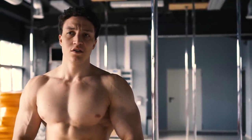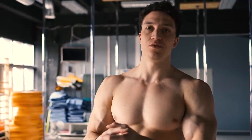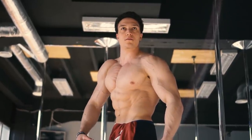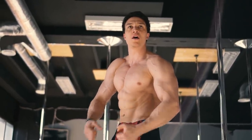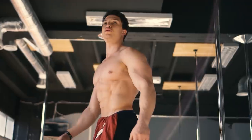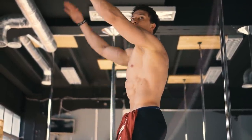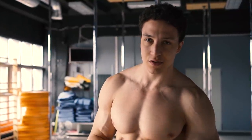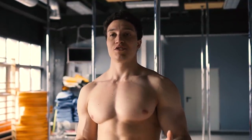Myślę, że ta kreatyna z białkiem w połączeniu dały mi parę kilogramów. Kreatyna spowodowała, że pochłonąłem sobie trochę wody i przytyłem — no może przytyłem, zmasowało mnie, wypełniło mi te wszystkie mięśnie. Nigdy w życiu kreatyny nie brałem, bo jestem bardzo wrażliwy na takie produkty, więc kreatyna na mnie bardzo dobrze zadziałała.